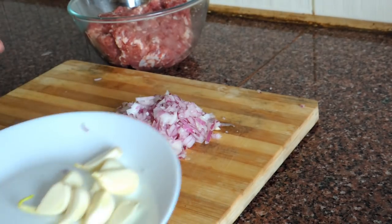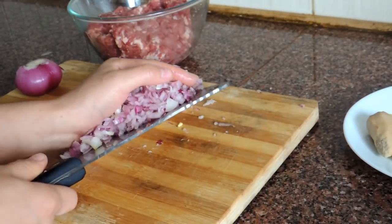And now we're going to chop the garlic. First I'm going to place it here and chop it.